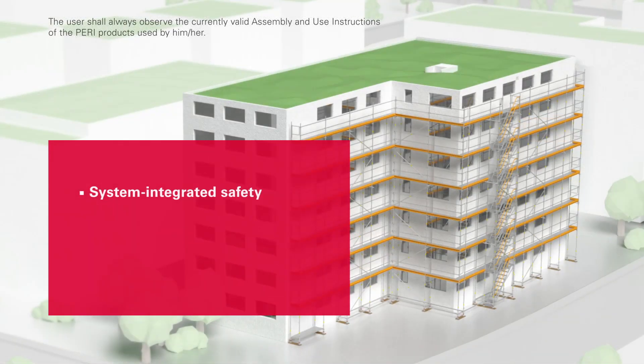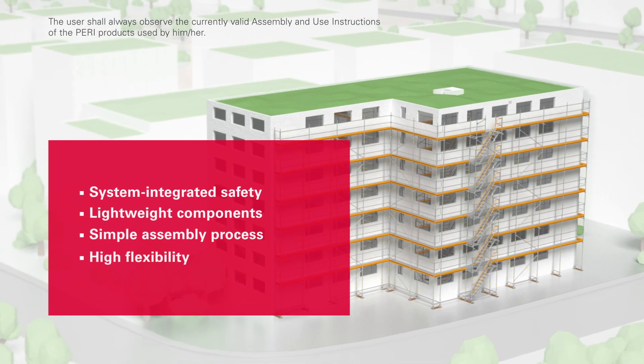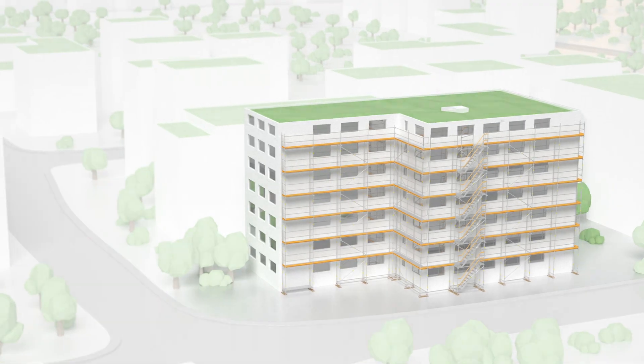System-integrated safety. Lightweight components. Straightforward assembly in only a few steps. A high degree of flexibility and compatible with the frame version and PeriUp flex. The PeriUp Easy facade scaffold.